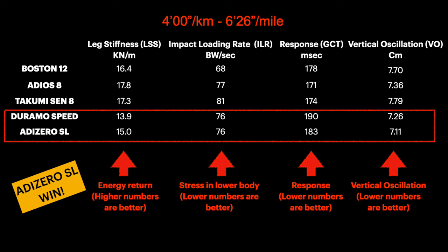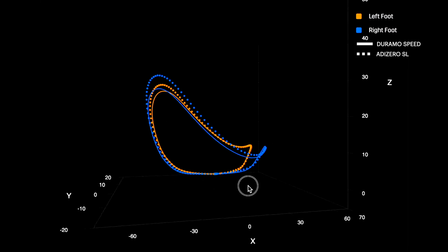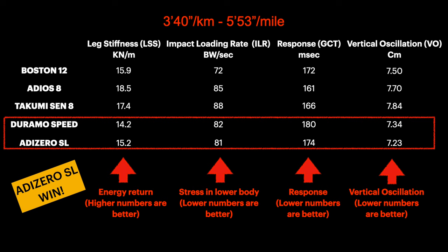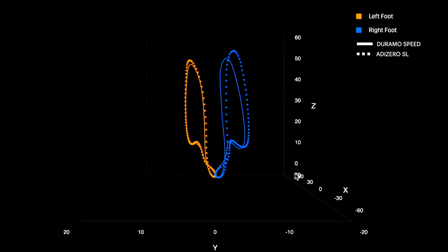At this pace, the SL has the same stress as the Duramo, but lower than the Adios 8 and the Takumi Sen, and it has a better energy return as we can also see from the fit path. Increasing the pace further, the SL still outperforms the Duramo as in the previous test for all the metrics. In terms of energy return the other models are still better, but from the fit path we can see it is actually improving. Both the SL and the Duramo allow me to keep my running technique under control. Let's check if increasing the pace this is still valid.